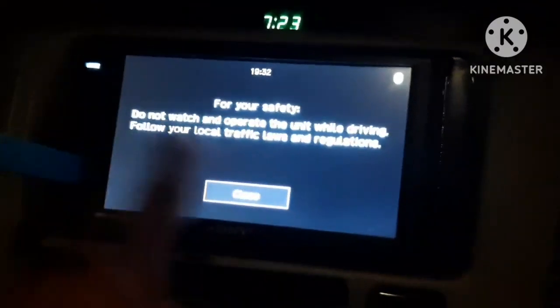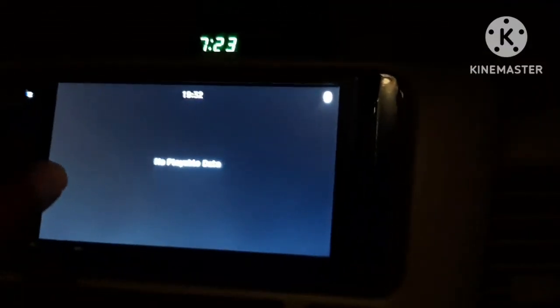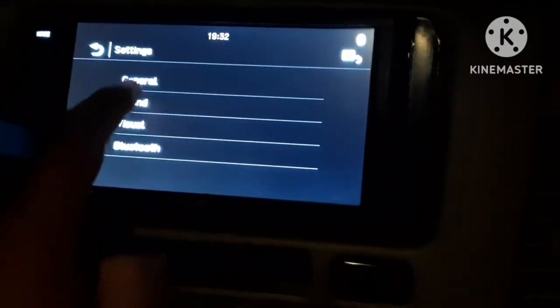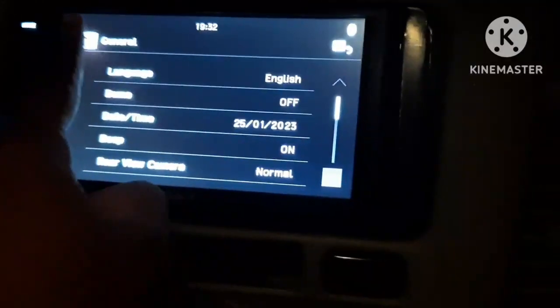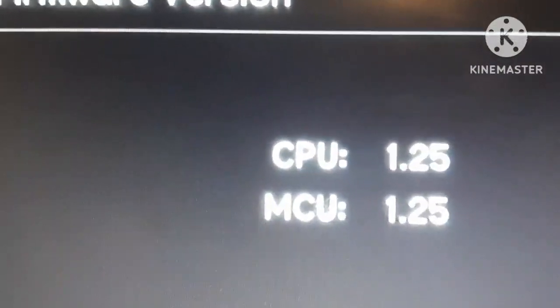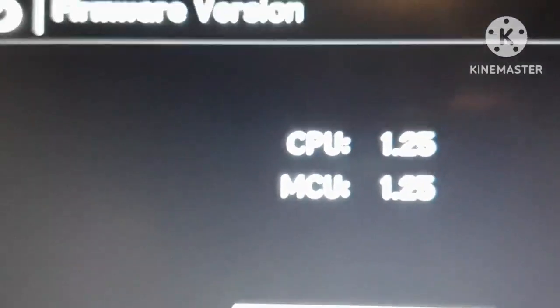The system has restarted. If I go to Settings, then click on General, then click on Firmware Version, you can now see that the changes have been reflected — it says 1.25 and 1.25. Earlier it was 1.23, so now both the CPU and MCU settings have been updated successfully.